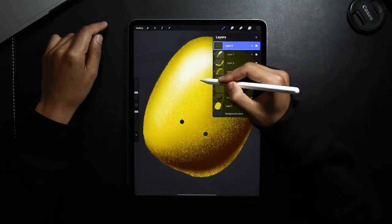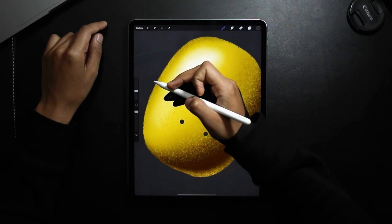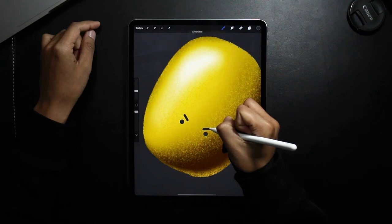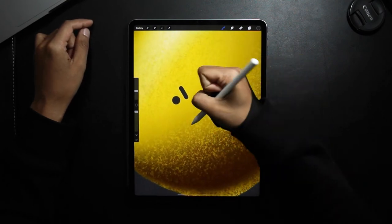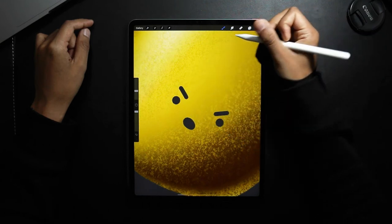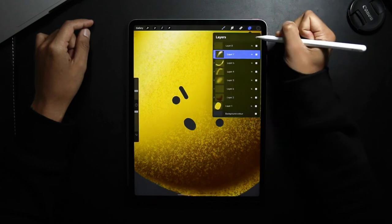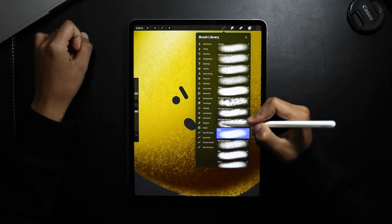And then still on the same layer, I'm going to add some other elements — starting off with some eyebrows, and then a mouth. I'm just going to move the mouth. And now underneath this layer, I'm going to add some shading around these elements.